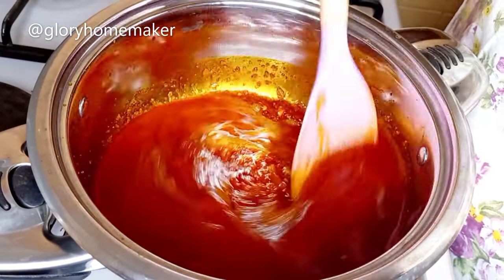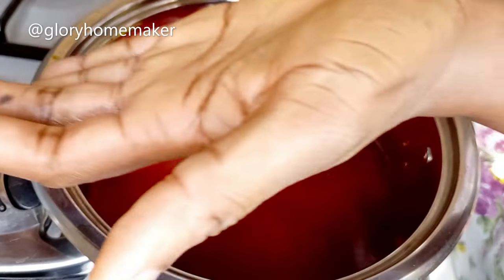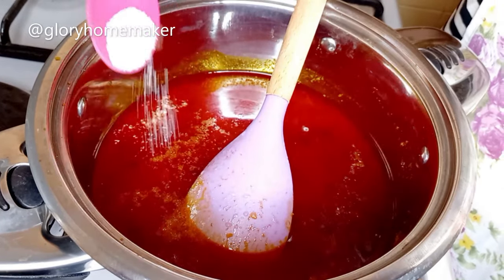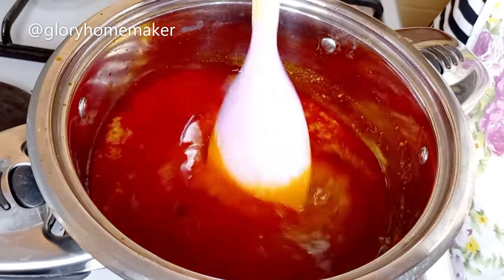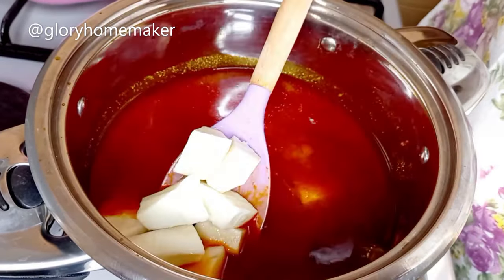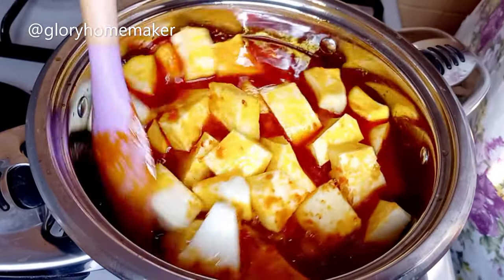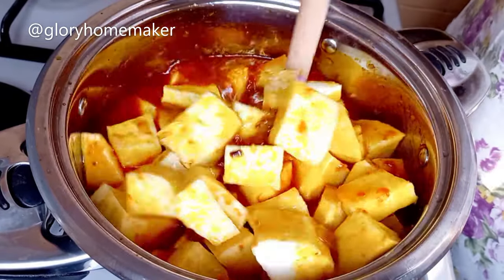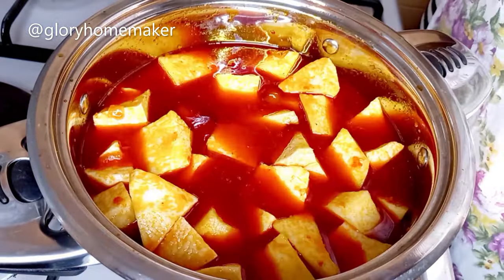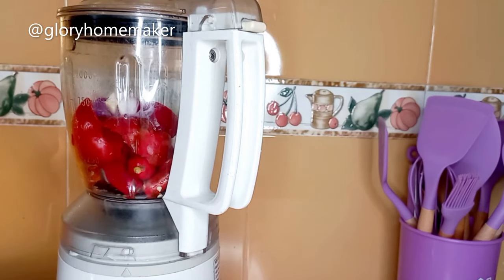I stir it in, then taste for salt and seasoning. I'll add a little more salt because I still need to accommodate the yam. Then I stir and add in the chopped yam. The water is slightly above the yam — this will help the yam cook very soft. I'll cover this to cook until the yam is very soft.